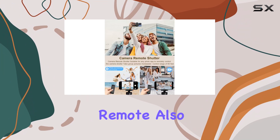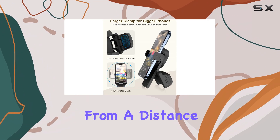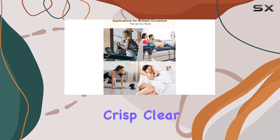The remote also acts as a camera shutter, allowing you to capture photos and videos from a distance of up to 65 feet. Say goodbye to blurry selfies and hello to crisp, clear content.